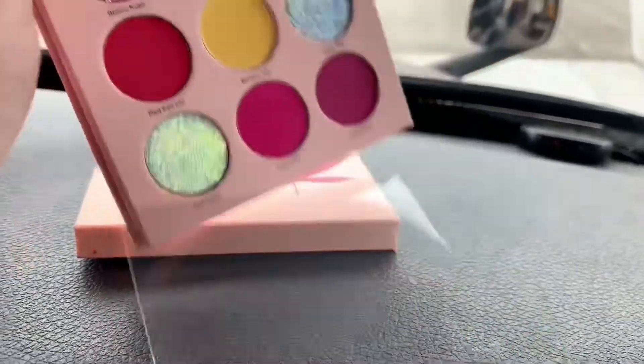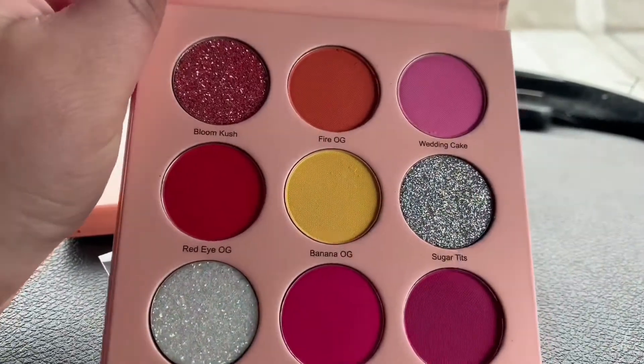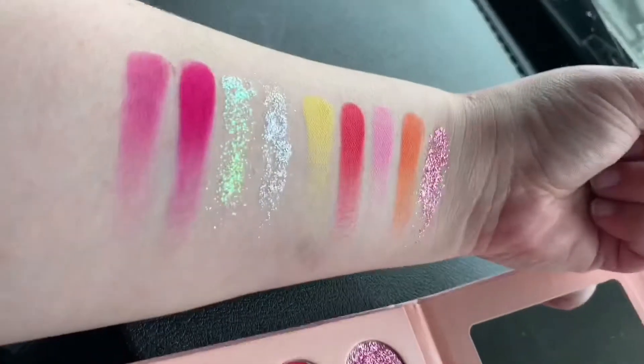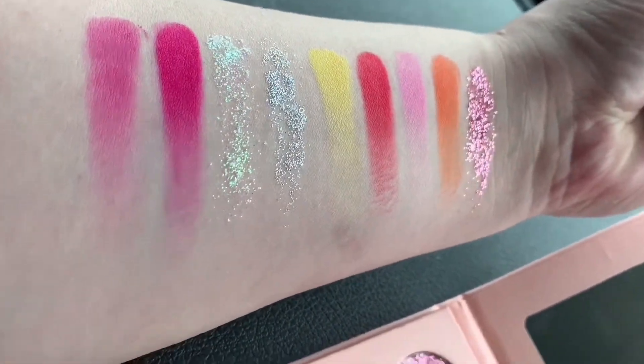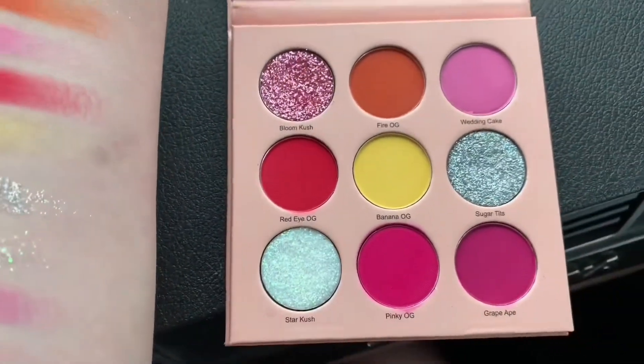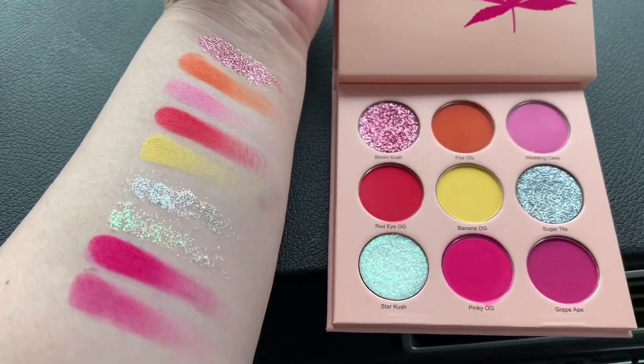The matte shadows work great in this palette and they blend out really nicely. The pressed glitter shadows are a little bit harder to work with. I think if I would have tried it with a glitter primer it would have stuck better, but I couldn't find my glitter primer so I used concealer. Here are the shades swatched on my arm — the glitters are a little bit patchier. They work better if you grab some and just pat it on instead of swiping.